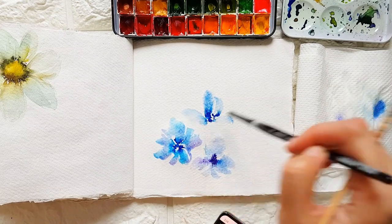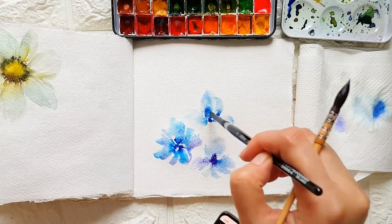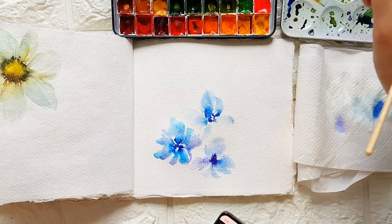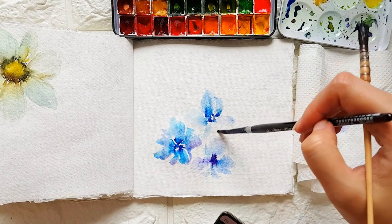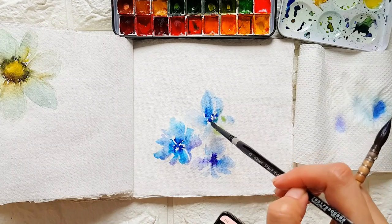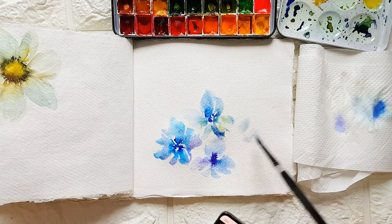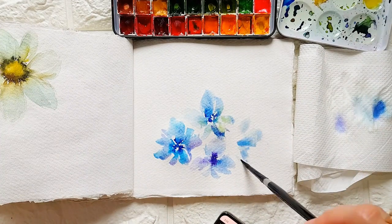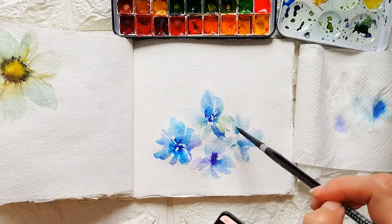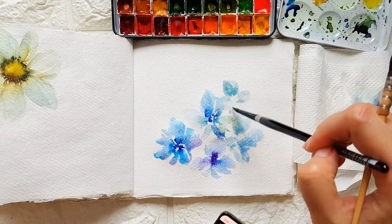Actually, this paper isn't a flowy type of paper — I think it would look nicer on Fabriano or Arches. Then you can add a bit of green. Some flowers can be really pale. Let's build it up and add more flowers.